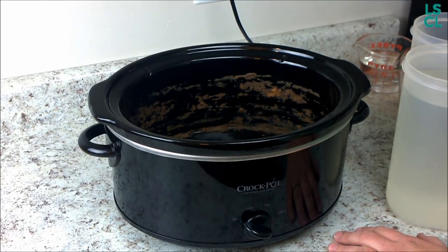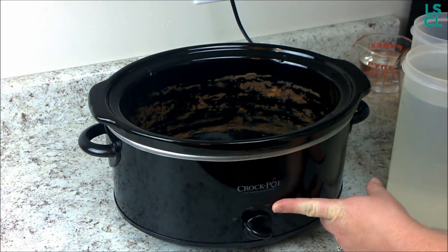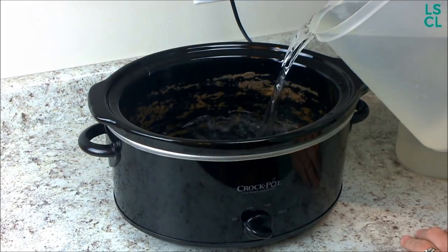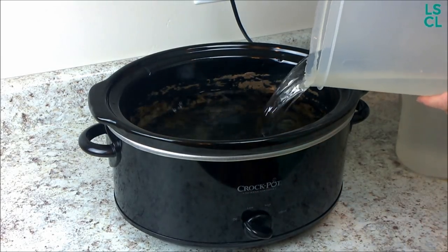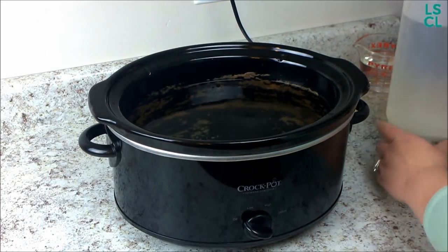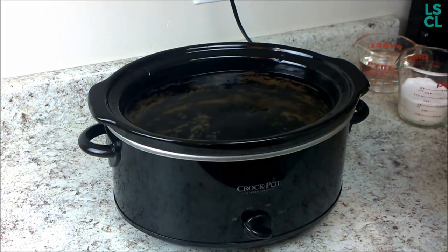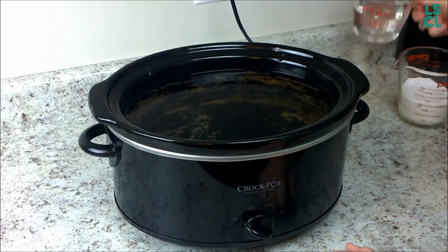You start out by having your slow cooker on the off setting, and you fill it up just above that ring of crud that you probably got there by underestimating your dishwasher's cleaning power, or maybe you're just like me and sometimes you totally space it and leave something cooking way too long. Anyway, I'm filling it up with water just over the ring of crud.